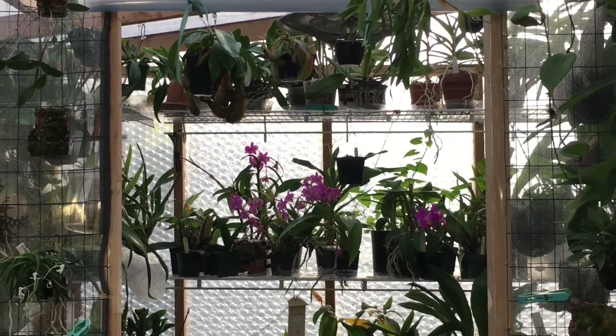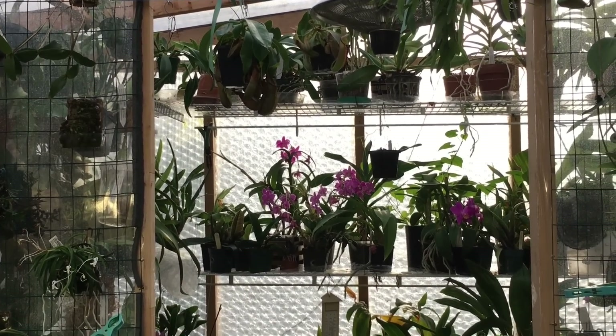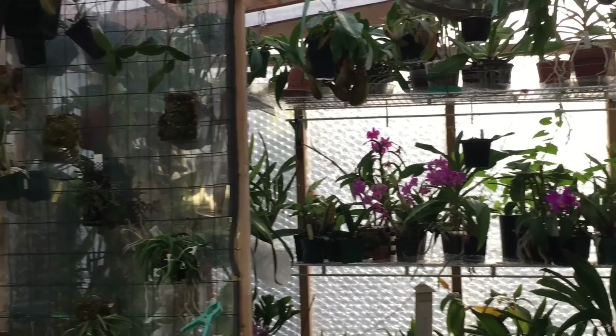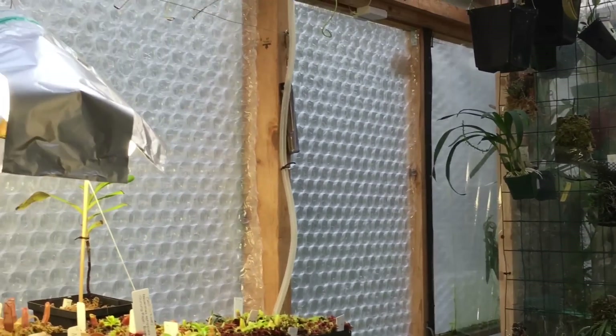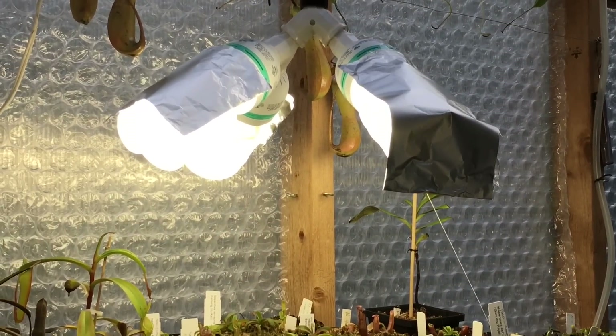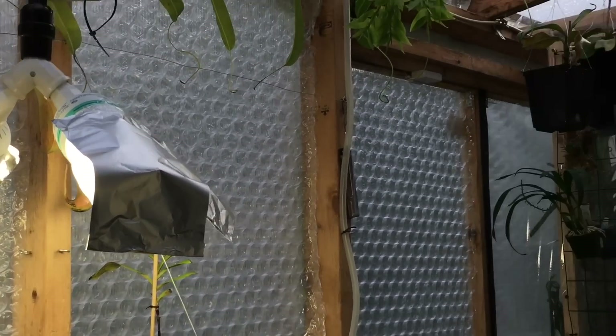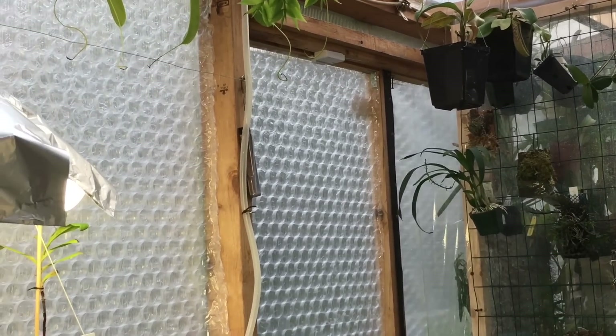Hello YouTube, welcome back to my channel. This is another one of those getting-ready-for-winter videos. We have had a much-requested topic on my winter lights — how I do this, why I do this, what spectrum of lights — and all kinds of questions come up.